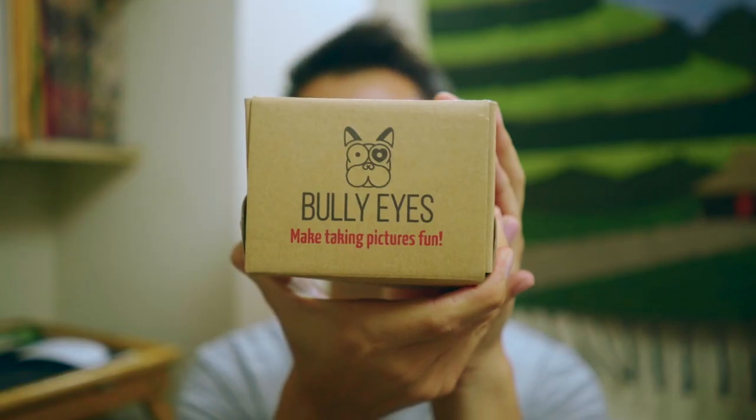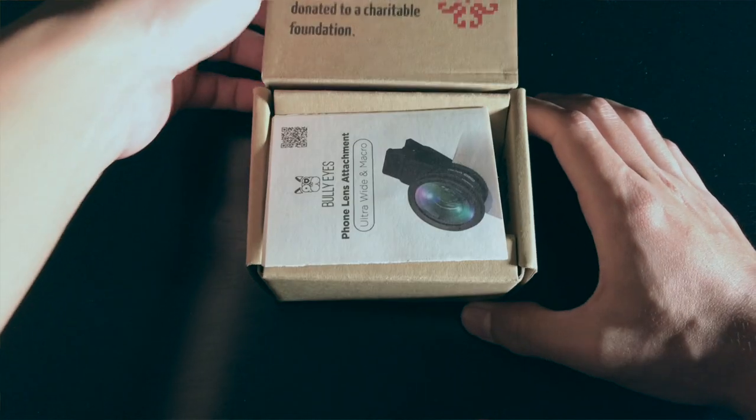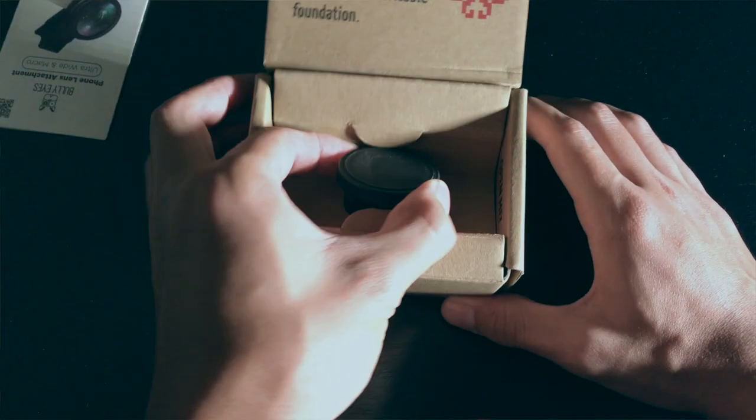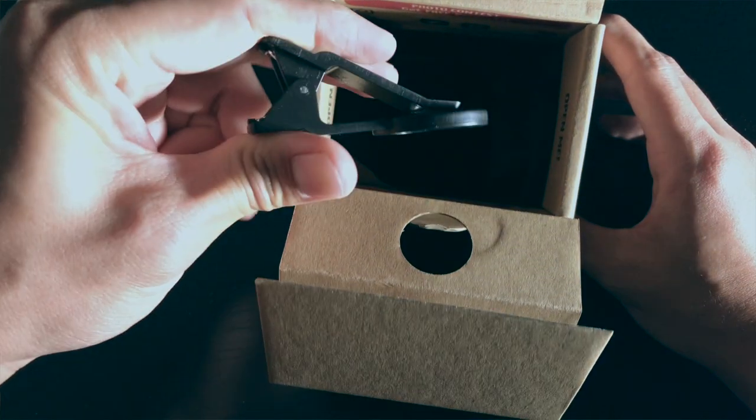The company sent this lens to me to review, so thanks Bully Eyes. It came in this box and inside was the lens. It came with a little carrying pouch, a lens cap, and instructions. Pretty simple.